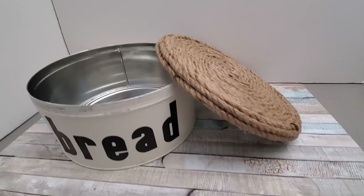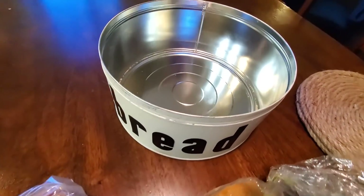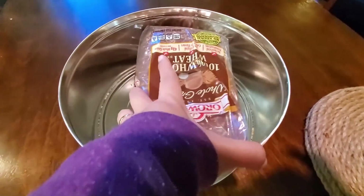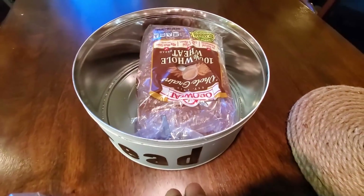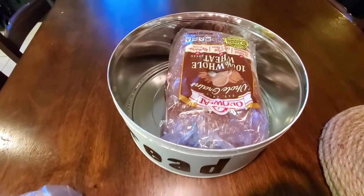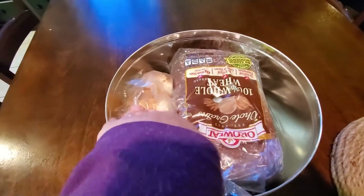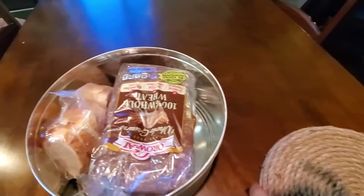Here's how it looks, and I'm going to try it out with a full loaf of whole wheat bread and some leftover bread — they fit inside with a little bit of space left.